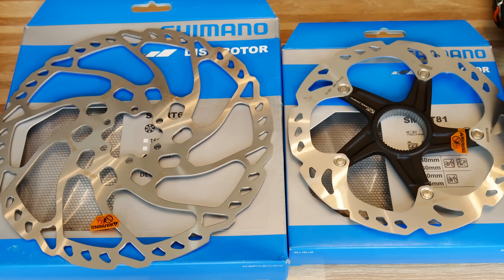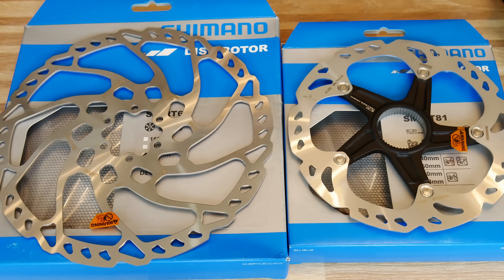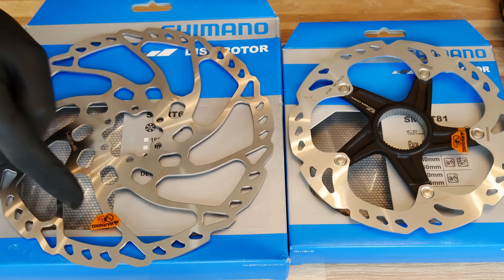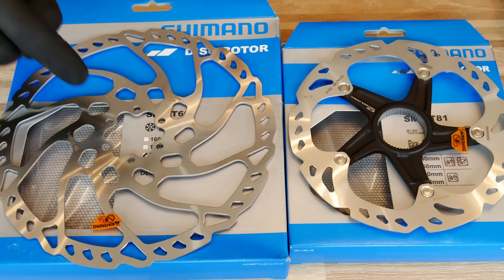Hello dear viewers, here is SICKBIKER. When purchasing a new disc rotor for our bikes, we need to consider mainly two factors: the disc rotor diameter, and the assembly system to the hubs that we already have on our bikes.